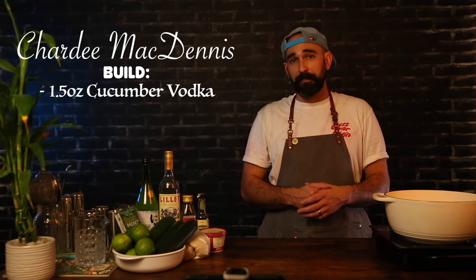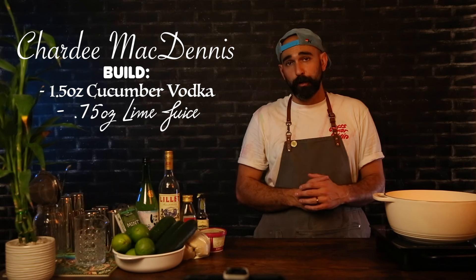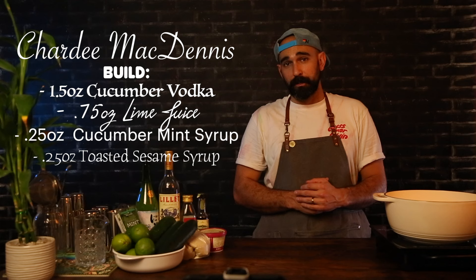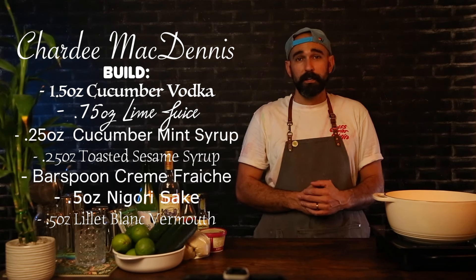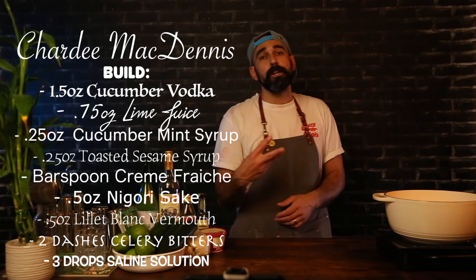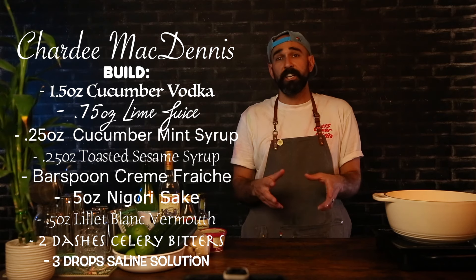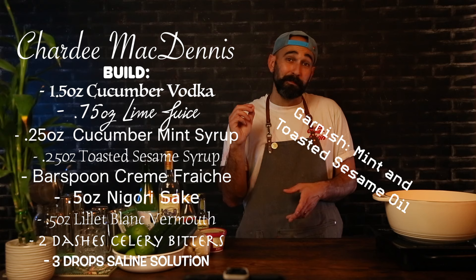Charty McDennis has one and a half ounces of house-infused cucumber vodka, three quarters of an ounce lime juice, a quarter ounce cucumber mint syrup, a quarter ounce toasted sesame syrup, a bar spoon of our creme fraiche, a half ounce of unfiltered nigori sake, a half ounce of Lillet blanc vermouth, two dashes of celery bitters, three drops of saline solution. We shake, we double strain, we serve it up, and we garnish it with some mint and three drops of toasted sesame oil.